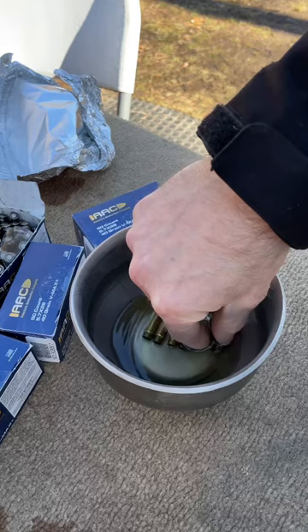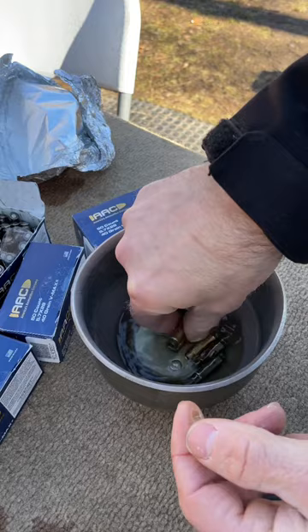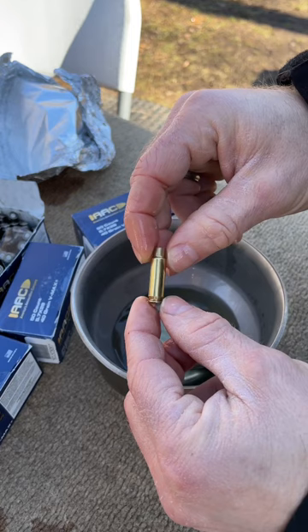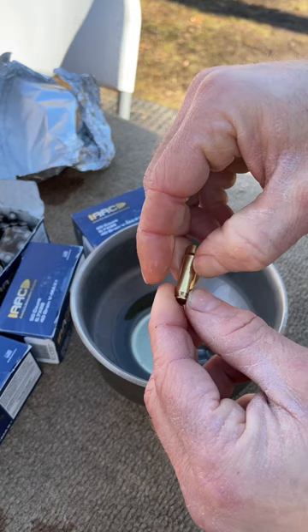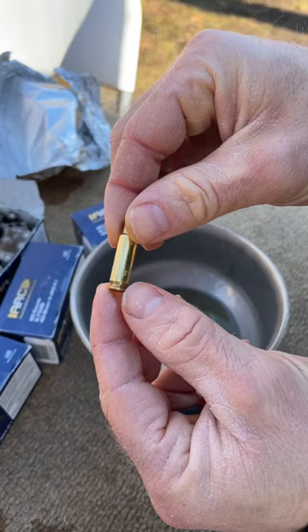The AAC case looks like this stuff kind of rubs off a little bit, but largely remains intact. Whereas this case right here is a brand new FN case, and you can actually start getting the coating to come off by rubbing your fingernail against it. It may be hard to see, but the coating is definitely coming off the brass.